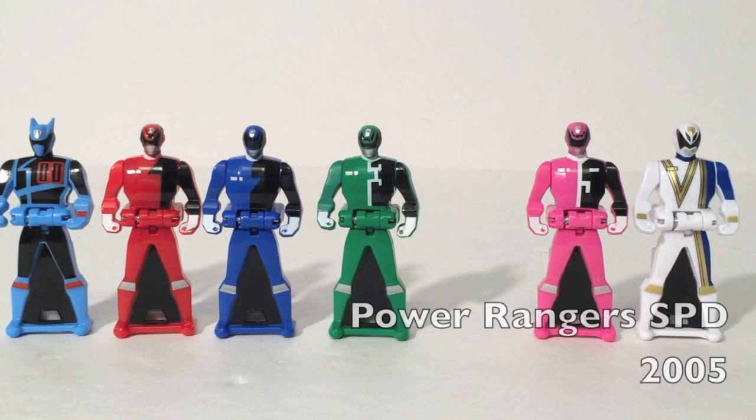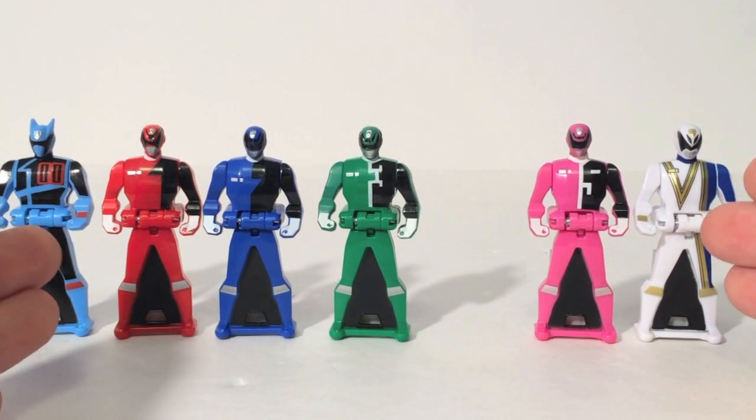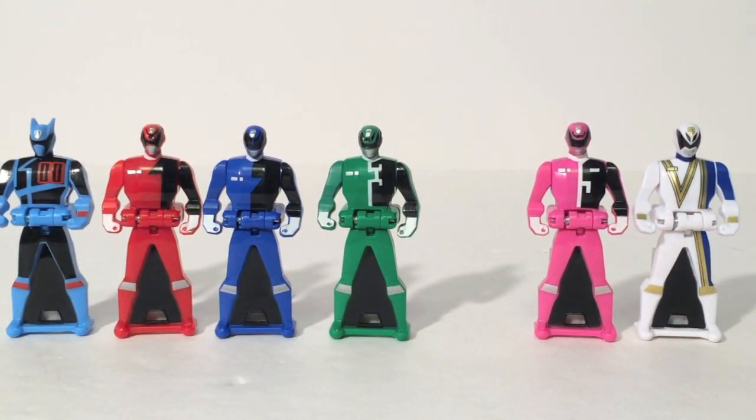SPD is lacking two white stripe number keys and a Yellow Ranger. The most awkward part of SPD is the chest numbers — now we have one, two, three, five, six, with four missing. We're also missing Cat Ranger and Nova, but those were one-episode appearances so they're not as important. Knowing Shadow Ranger is popular and Omega Ranger is part of the main sixth, Bandai kind of had to have both. But the lack of SPD Yellow is dreadful.